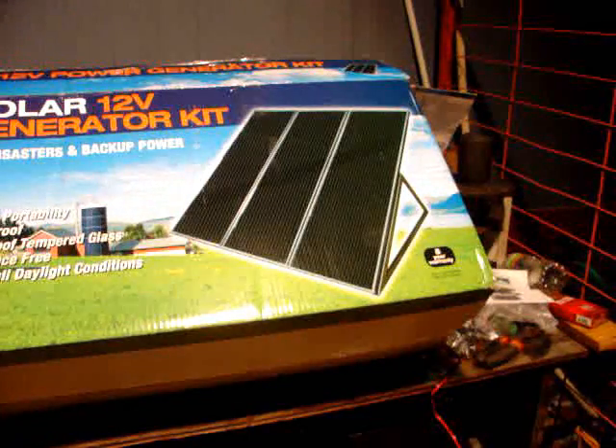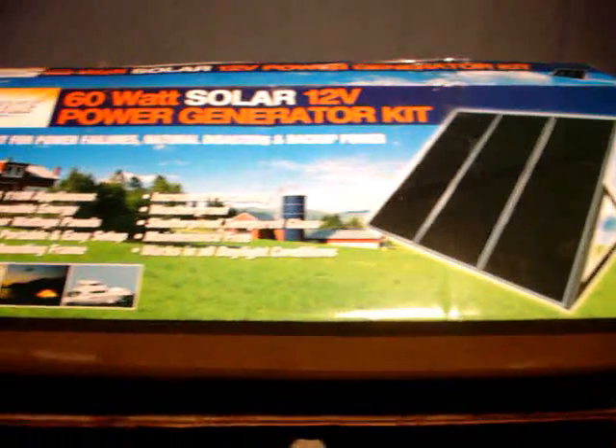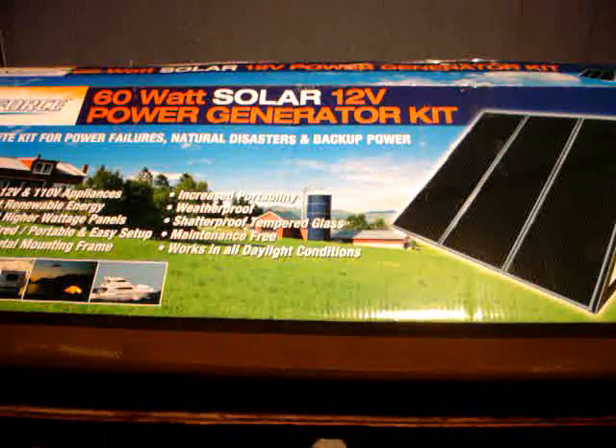That's what the unit will look like when it's done. It comes with a charge controller, does not come with a battery, but does come with a 200 watt inverter. If you've got a battery, you've got everything else you need — just make sure what you plug into the inverter is under 200 watts and doesn't create a surge above 400 watts.